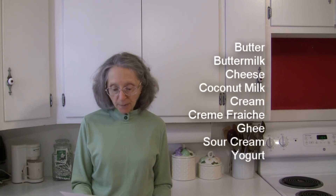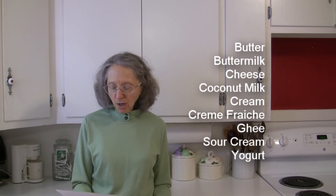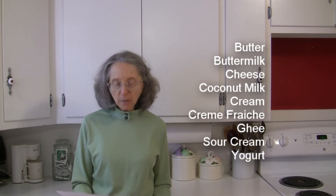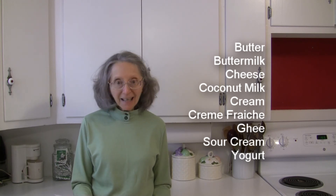For dairy and non-dairy milk and milk products, we've got butter and buttermilk, cheese — especially feta, goat, mozzarella, parmesan, and ricotta cheese — coconut milk, cream, creme fraiche, ghee, sour cream, and yogurt.